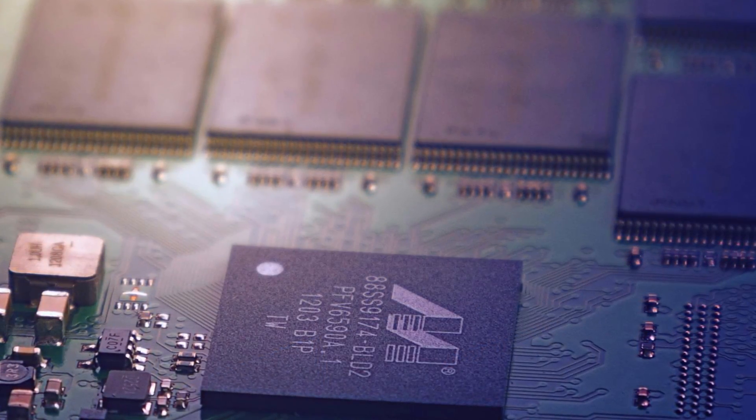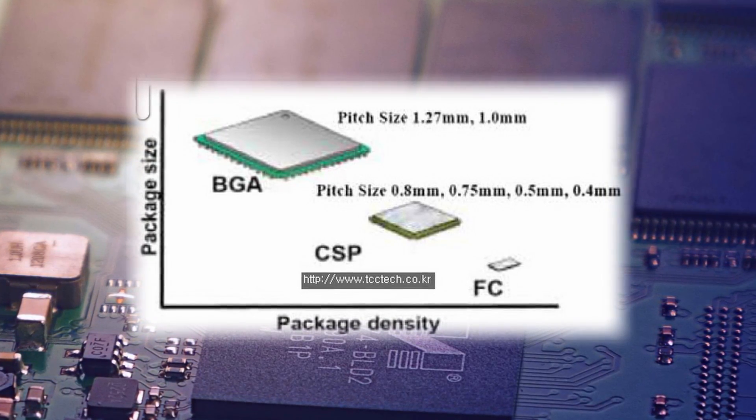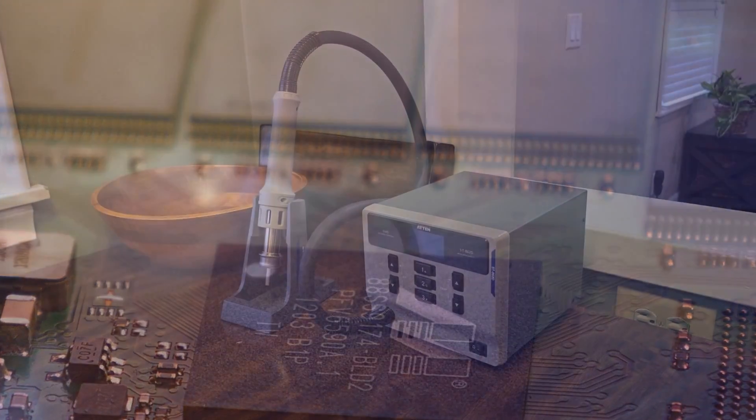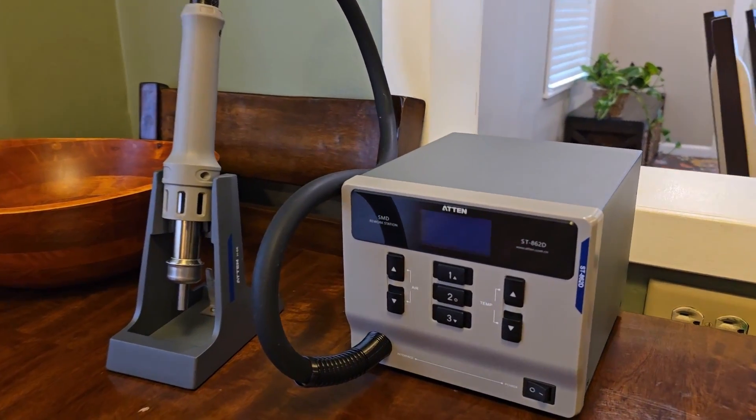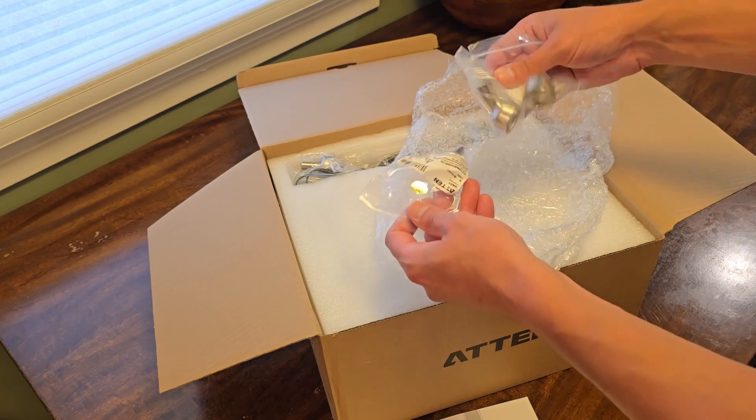Where this tool excels is on any board component with a high pin count, and anything where the pads are underneath the chip, such as a BGA or CSP. It's either very difficult or even impossible to safely remove these types of components with a standard soldering iron, and that's where the hot air station comes in. Let's quickly finish the unbox and then get into testing.